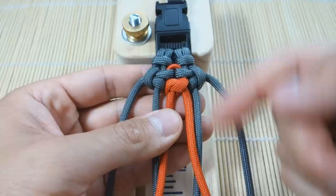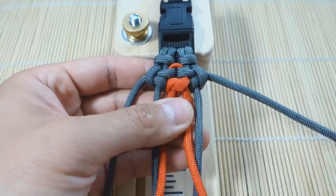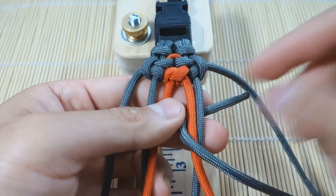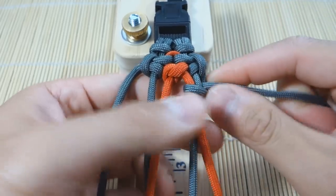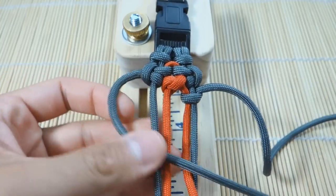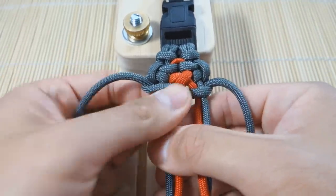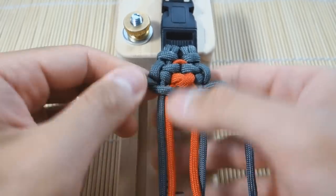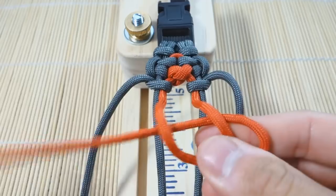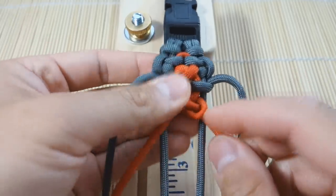Now that we've completed that first set of knots, we're just going to repeat the same thing. Remember up here when we first started we went over and attached the orange — we do the same thing, going over both strands — over the gray and the orange — then back through that loop we created, and tighten. Same thing on this side: go over both strands, underneath and through, tight. From here we do another single snake knot, and tighten, cinching it all the way up.